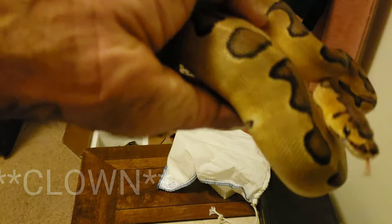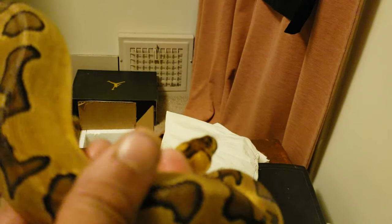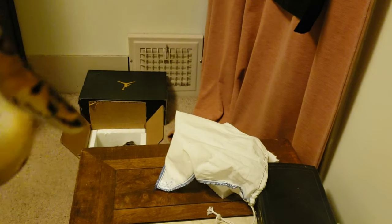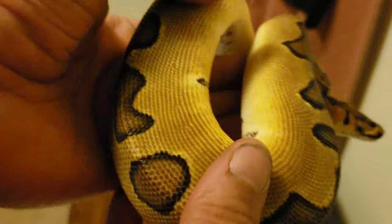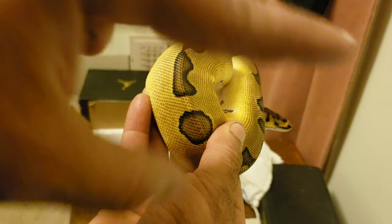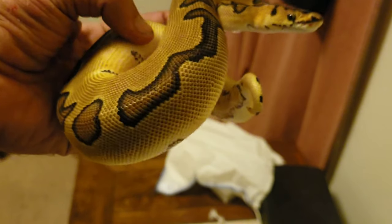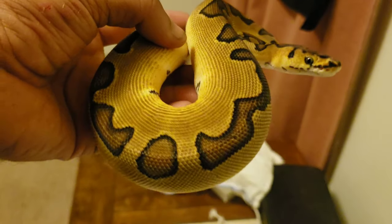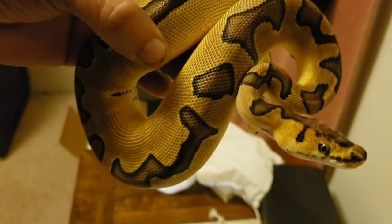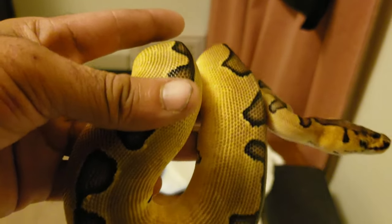I'm scared to put my other hand in here because I already know she's — there we go. She definitely — she got me. Ha ha. Hey, calm down. Definitely going to have to work with her a lot. But as you can tell, she bit me and I'm not bleeding or anything. Just felt — if anybody has ever been fishing and been bit by a fish, it kind of feels like that, but a little sharper.